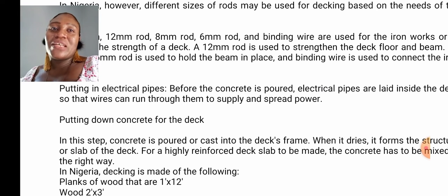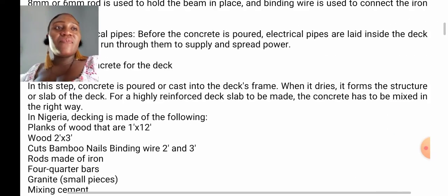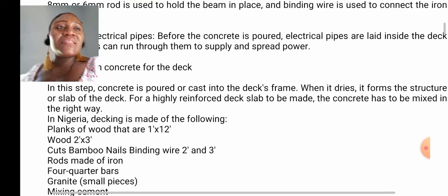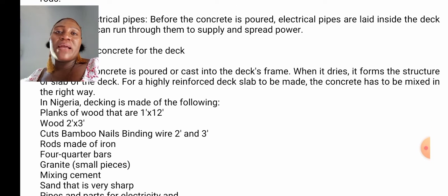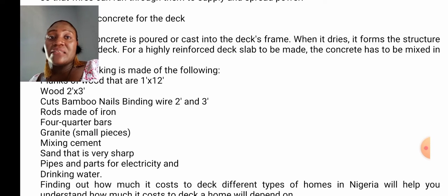Next is the putting down of concrete for the decking. In this step, concrete is poured or casted into the deck's frame. When it dries, it forms the structure or slab of the deck. For a highly reinforced deck slab, the concrete has to be mixed in the right way. Decking is made of the following: 1x12 wood planks, 2x3 cuts, bamboo, nails, binding wire, 2-inch and 3-inch nails, 4-quarter bars, 2x3 iron rods, granite, cement, sharp sand, and pipes for electricity and plumbing.